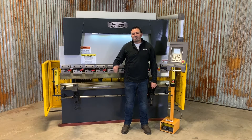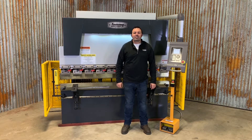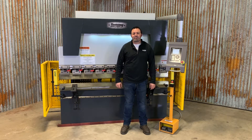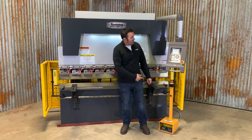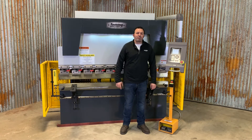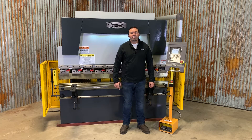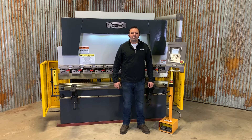Welcome back. This is a Tommy Industrial 44-ton 6-foot press, model TI-HB44-6, and it's equipped with a Dell DA41S CNC controller. Today I'm going to go over a brief demonstration of how to set up a program.